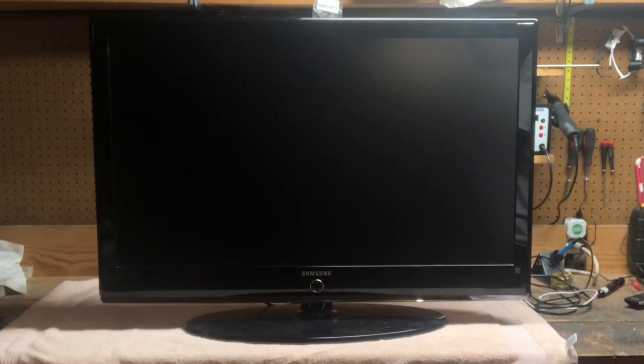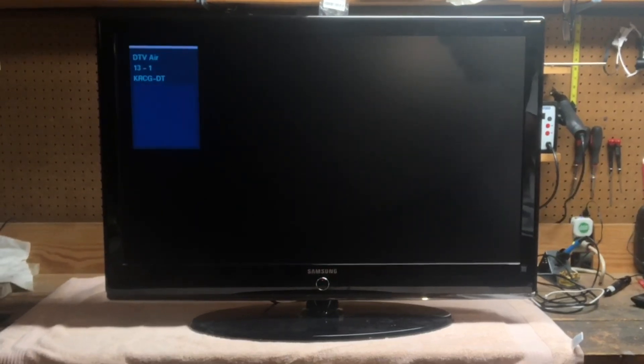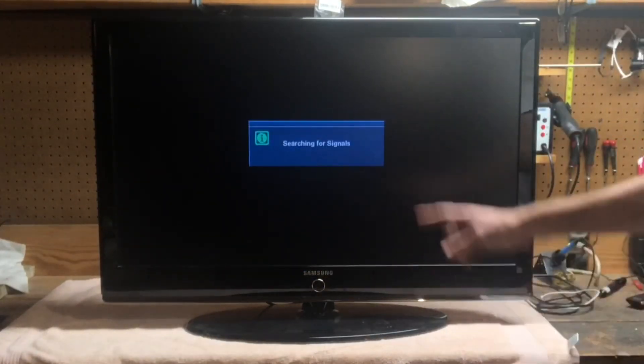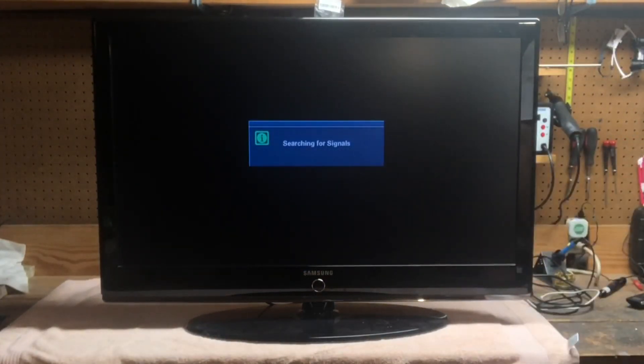It came on! I don't have any inputs to it, but it's on. So you saw that — it took right about three minutes. Now let me slide it down, get it unplugged, and get the back off.